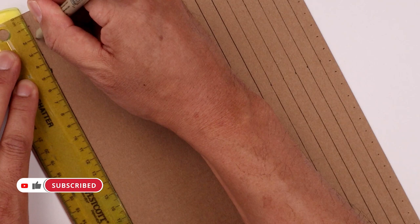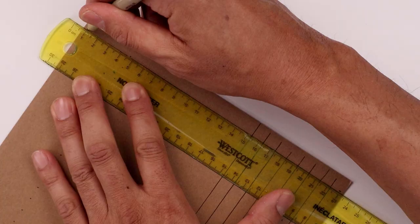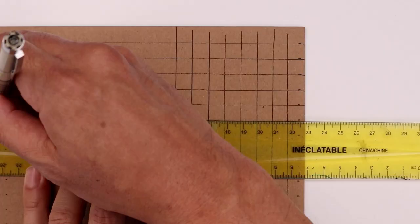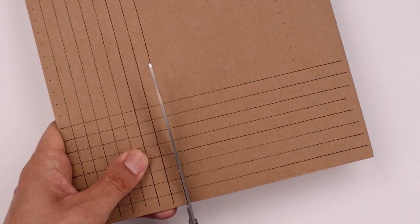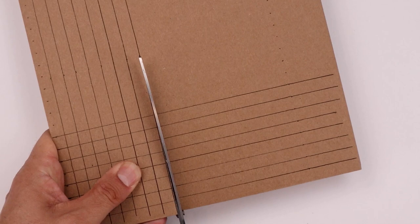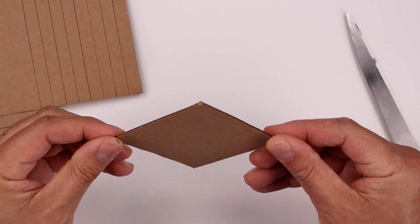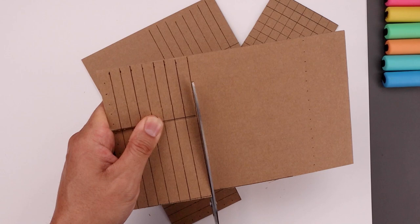Now we want to do the same thing across the opposite side of our page, and then again we're just going to connect each of those points with a straight line. Now we're just going to mark off 8 lines to create a square grid. Now using our scissors we'll cut out that 8 square centimeter grid. Now we're going to use this square as a template to create 5 more sides, then cut out each of those 5 squares.